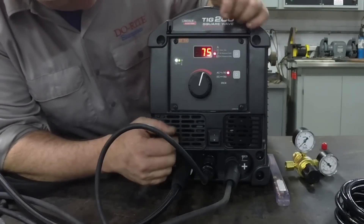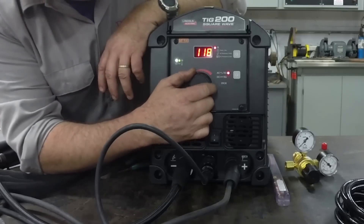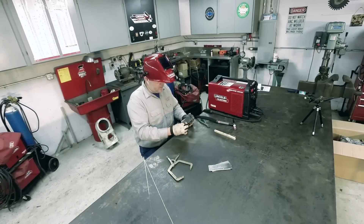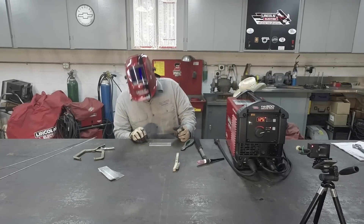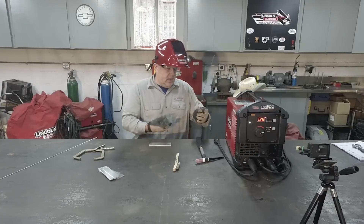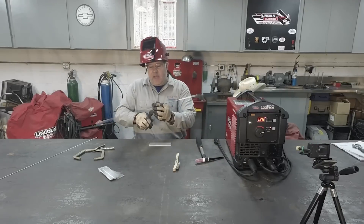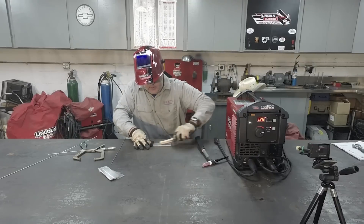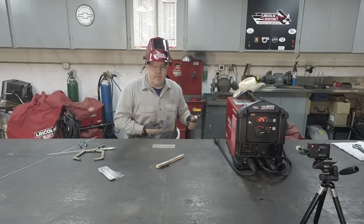We're going to weld some aluminum, so I'll set the machine to AC TIG. I like about 75% AC balance — that's my preference — and 120 Hz frequency. Maximum current set to 115 amps. We have some welding coupons left over from the last time I taught a welding class, probably 5052 aluminum, 11 gauge — pretty thin. I'm just going to run a flat bead across it to see how the machine runs. One trick: if you're not making a really long weld, cut your welding rod in half — it's much more manageable. I'll also clean the aluminum with a stainless steel wire brush first.